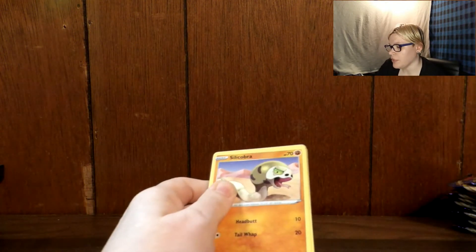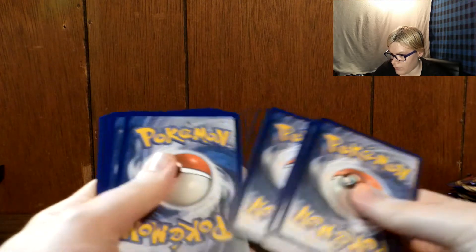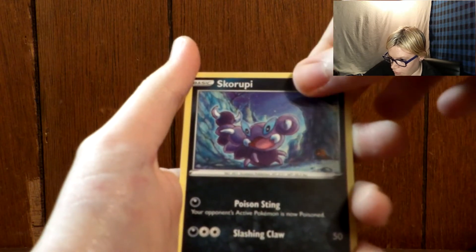I seriously cannot focus on this camera and it is annoying me. All right, there's the code for you. Four from the back, and we have a Fighting-type Energy. Hitmonchan — I need Hitmonlee, not Hitmonchan. Great Ball. A Linoone. A Silicobra. Flapple. Goldeen. Yamper. Skorupi. Reverse Holo of Munchlax. A Holo Rillaboom. I will take a Holo. We'll place it over there.